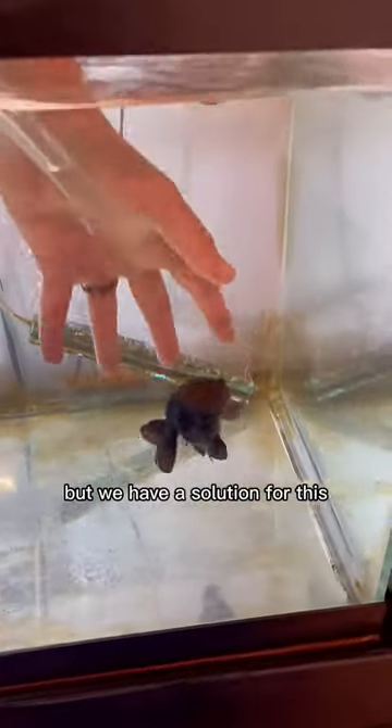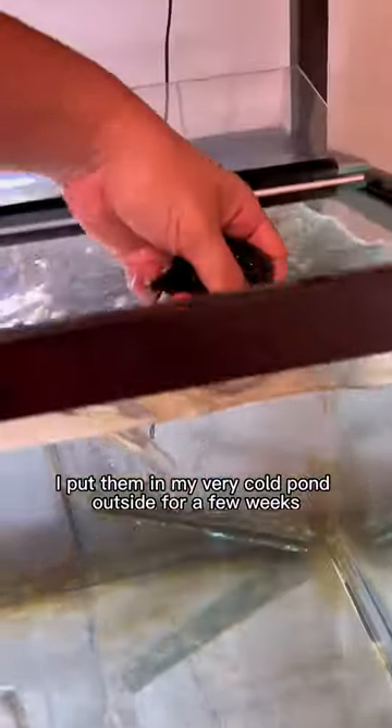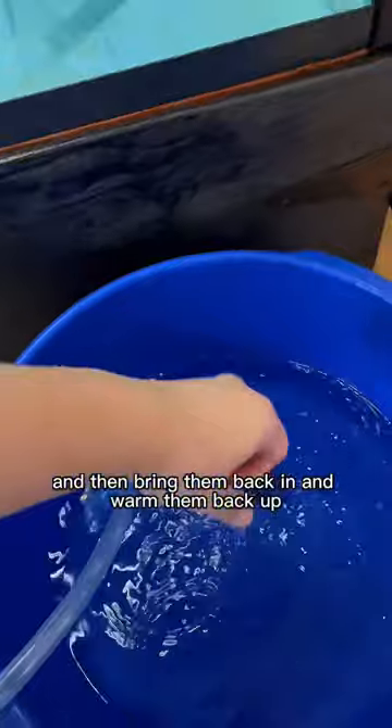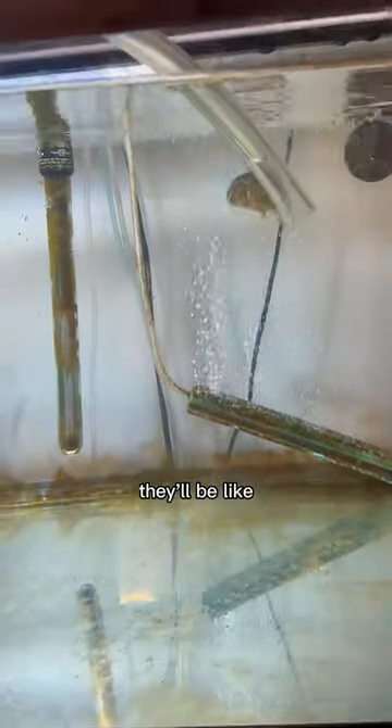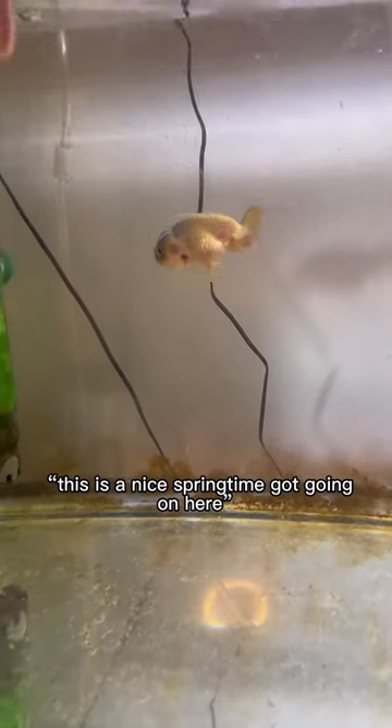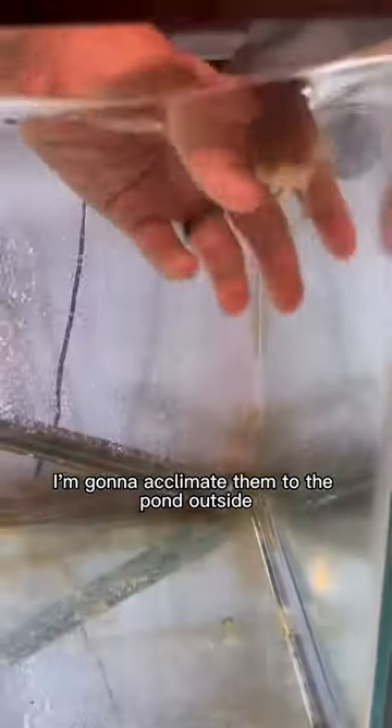But we have a solution for this. If I put them in my very cold pond outside for a few weeks and then bring them back in and warm them back up and feed them a bunch of food, they'll be like, oh, it's been a long winter, time to breed again — this is a nice springtime going on here. So I'm going to acclimate them to the pond outside and I plan on leaving them out there for at least three to four weeks.